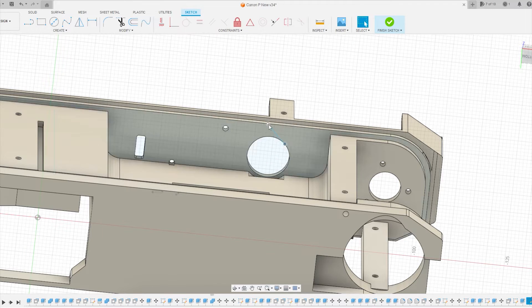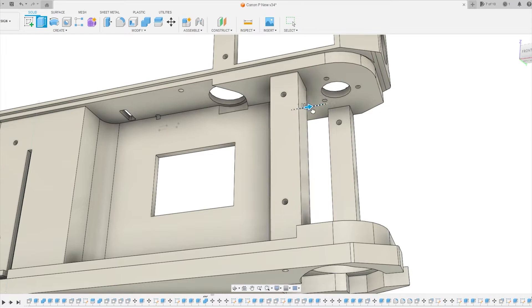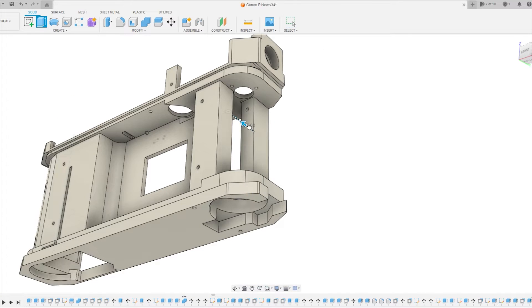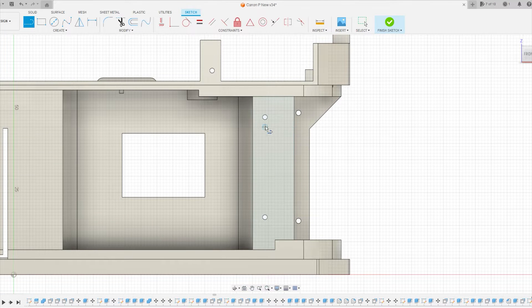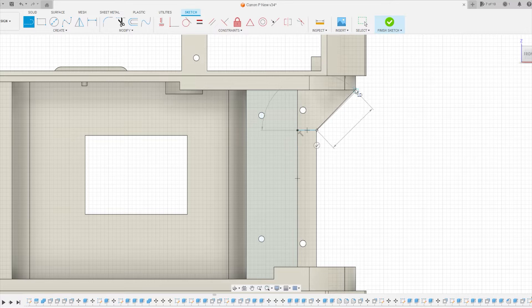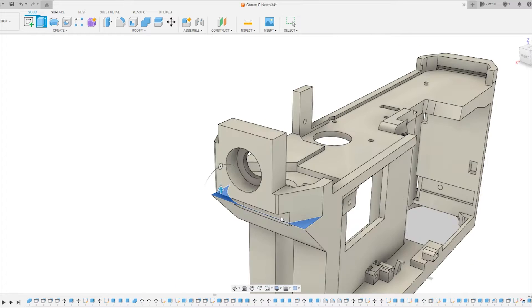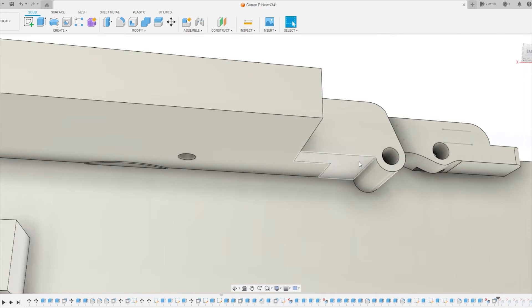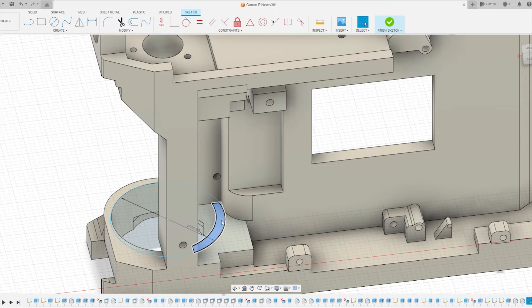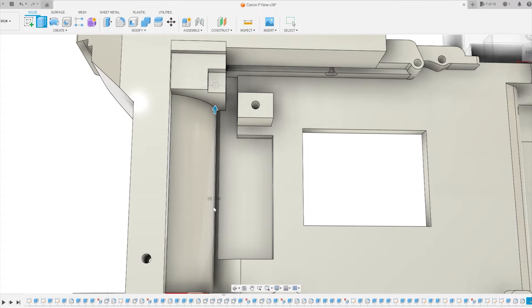First thing I wanted to deal with was the strength of the chassis underneath the rangefinder. My first attempt had issues with the viewfinder image moving around, which made any attempts to align it impossible and useless. I added some meat to the existing posts for mounting the front and rear cover, and also added a triangle section to the far right edge to get some strength there. I'd also thickened up the top where I could and added a wall below the rangefinder to help with strength, which also helps with blocking out light leaks from the left.